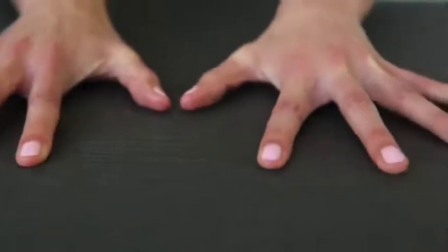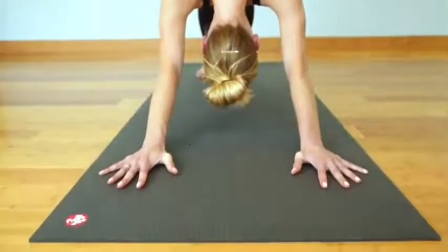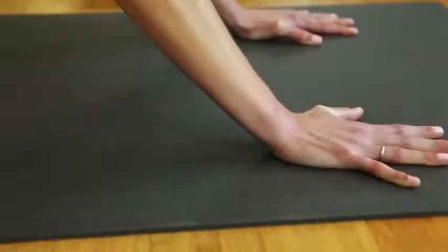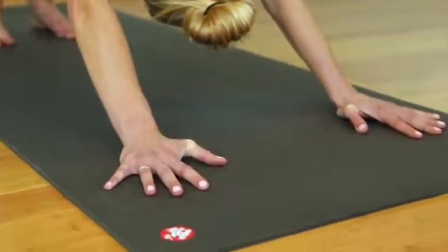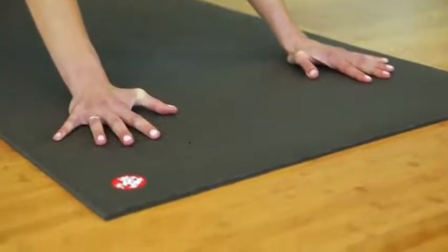The grip gets better over time. You can wear this thing in and it's never going to wear out. It's like a great pair of leather shoes that kind of responds to your body over time and becomes this familiar staple in your life.